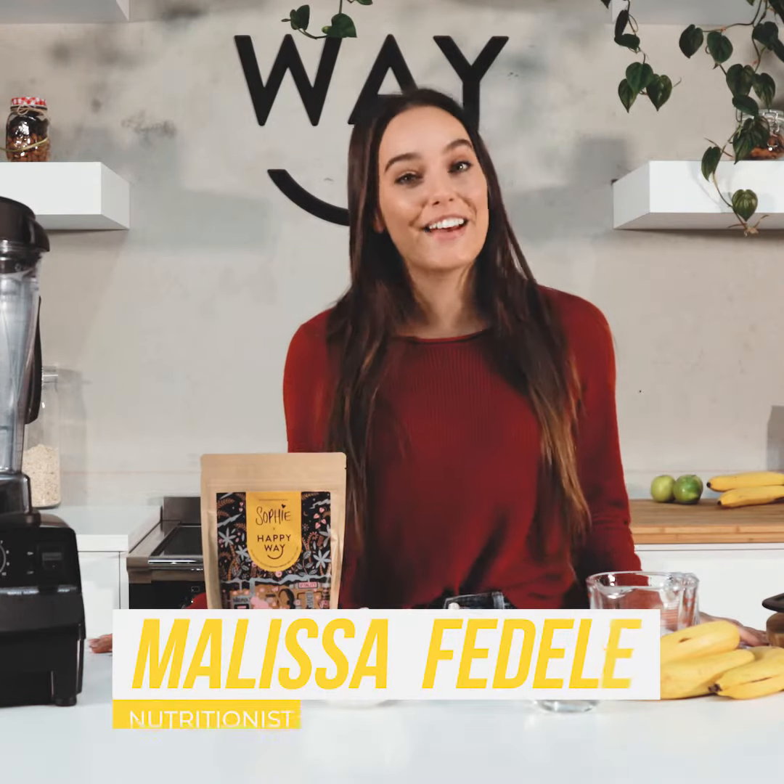Hey guys, welcome back to the Happy Whey kitchen. My name is Melissa and I'm the in-house nutritionist here at Happy Whey. So today I'm going to be cooking with our banana bread mix. This is a collaboration we did with one of our amazing ambassadors, Sophie Gwitalin.